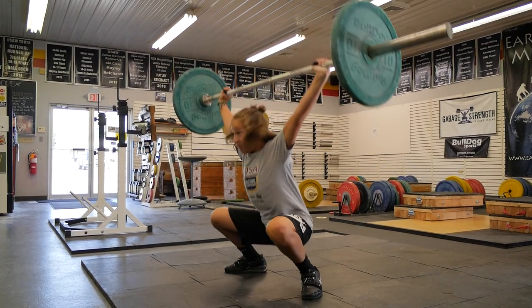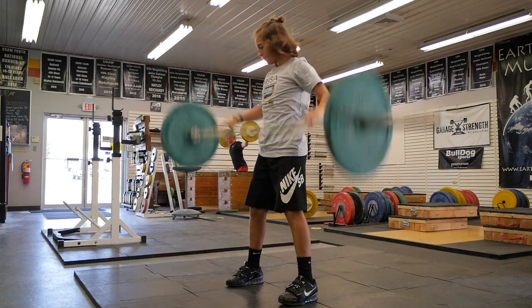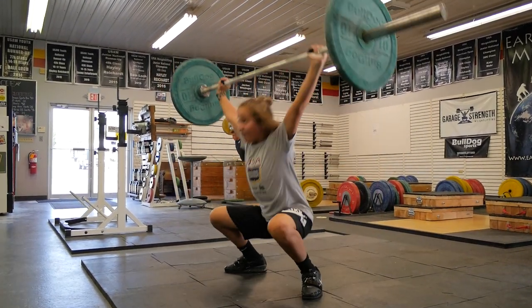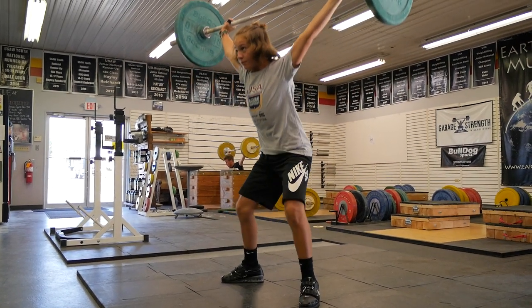The problem is that with beginner weightlifters they feel really explosive when they're jumping all over the place — they like to bang the bar, throw their head back, and move all over the place because it feels powerful, and it is, but it's not precise. That feeling changes when the athlete starts to slide their feet. A lot of that power gets into the hands and into the bar instead of moving the body, and that feeling can be very foreign. There can be a three-to-six month transition period from jumping to sliding that can lead to a little bit of technical regression.